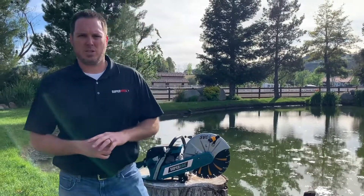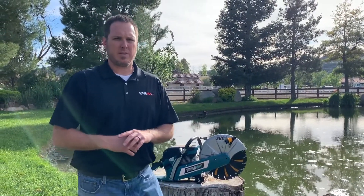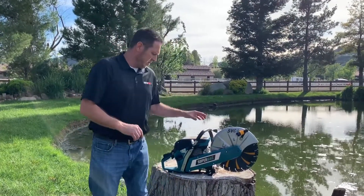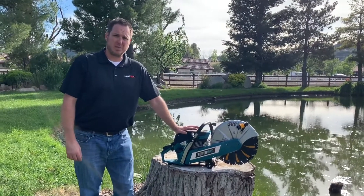Aaron Ford, Western Regional Sales Manager for SuperVac. Today I want to take a quick minute and talk about the SVC 414 circular saw that we offer. This utilizes a 4.3 horsepower, 60.7 cc Makita powerhead.